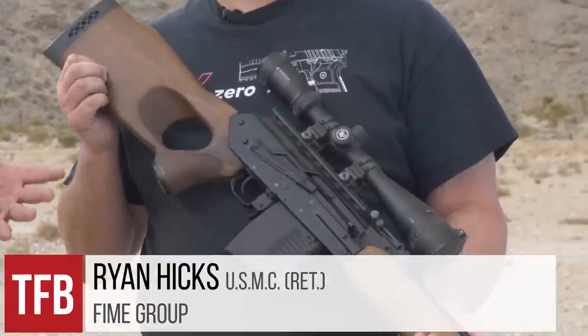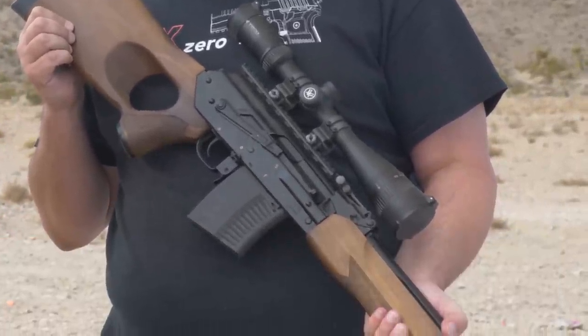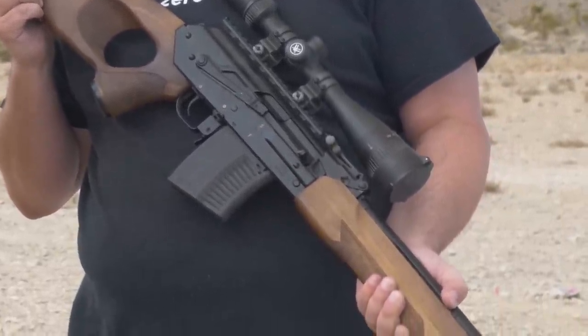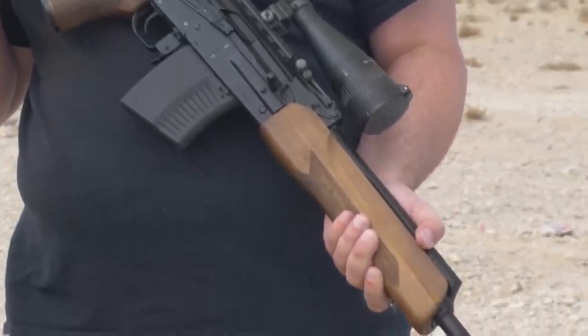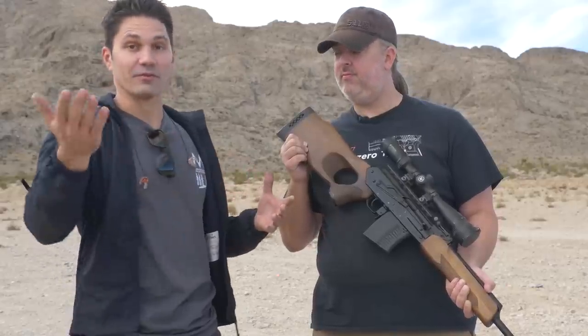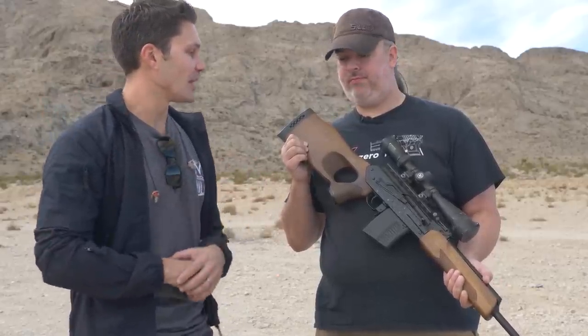Hey guys, James again with TFB TV. I'm here with Ryan from FIM Group and I saw this Vepr out of the corner of my eye — it obviously doesn't look like a traditional AK but damn it's good looking. Ryan, can you tell me and the viewers what a Vepr AK is?